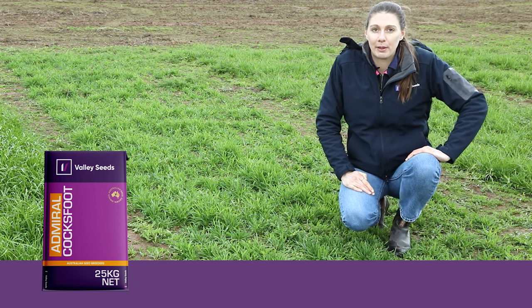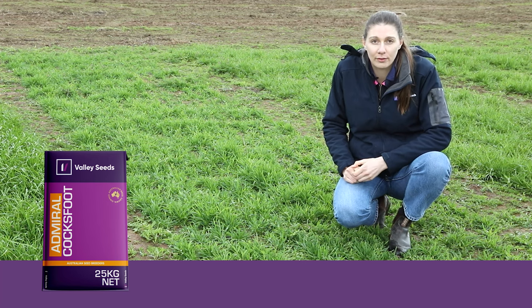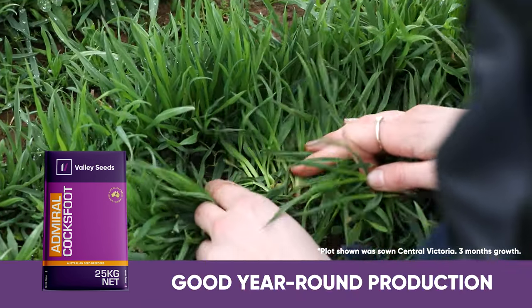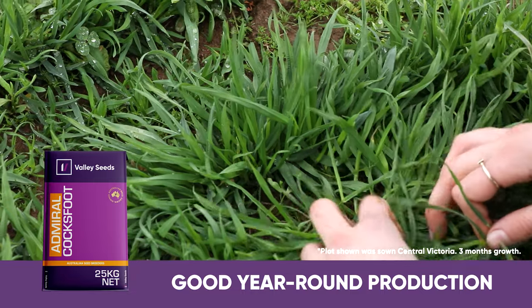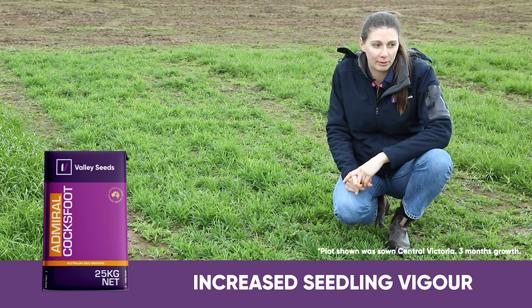Here we are at a demonstration site 20 minutes west of Bendigo, and we are looking at our Cocksfoot variety Admiral. Admiral is a cross between a Mediterranean and a continental type — winter and summer active — so it gives this variety good year-round production. Admiral was bred for increased seedling vigor, so it's going to help with establishment.